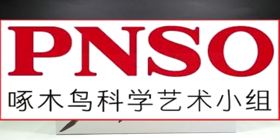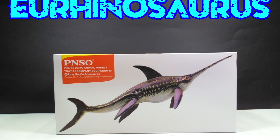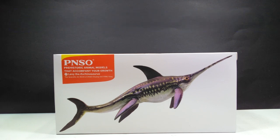Hey guys, welcome back to Andy's Dinosaur Reviews. Today we are going to take a look at another of these new PNSO figures that have just recently come out, and this one is the 2019 Levy the Urinosaurus. It's one that I thought was really beautiful in the promotional images, something I was super excited to get a hold of and look at here in person with you guys. So here we go.